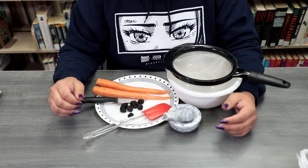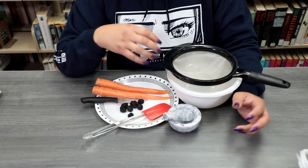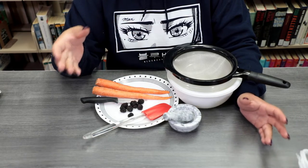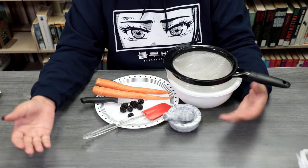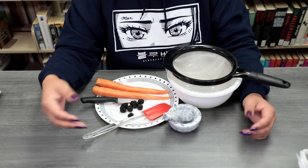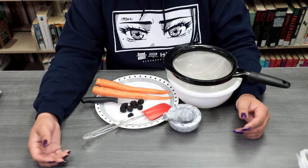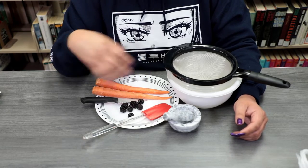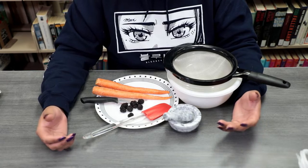For our workshop today, we're going to be utilizing some carrots and blackberries. It is up to what vegetable you would like to incorporate since it's your garden. So if you have carrots, tomatoes, or corn, it's up to how you want to do this. I went ahead and bought some produce from the store so that it's fresh and I can show you how to do this.